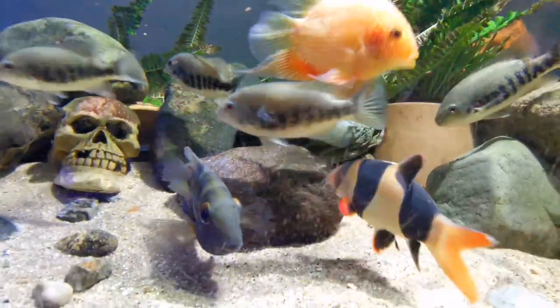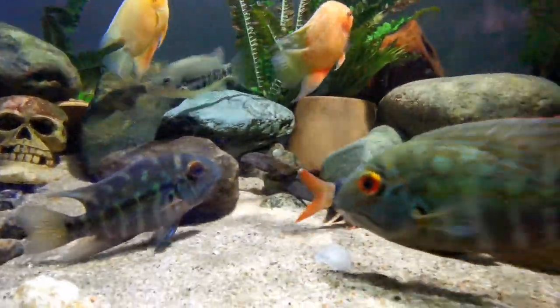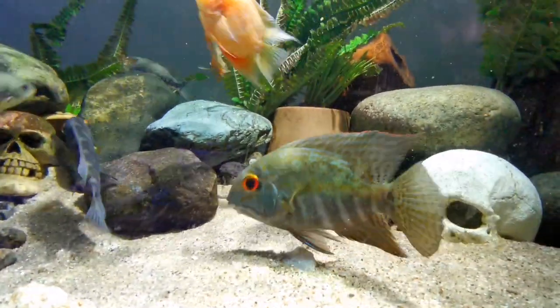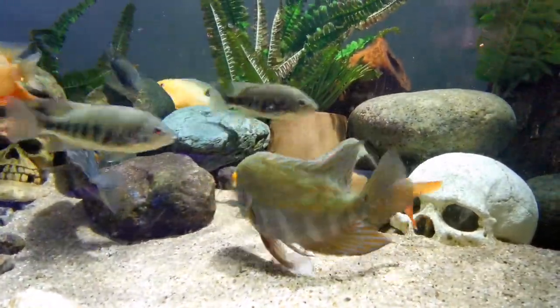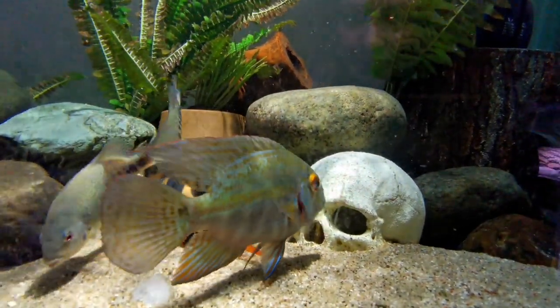The perfect setup for them would include a sandy substrate. They do enjoy wood in their environment — they like to pick at it, and it also lowers your pH which they enjoy. Keep the light not too bright.